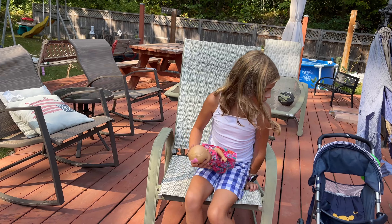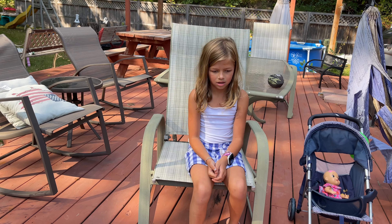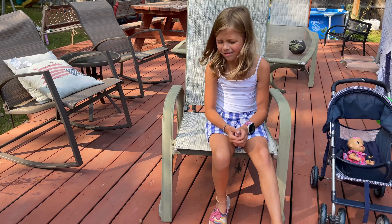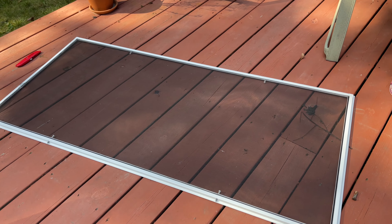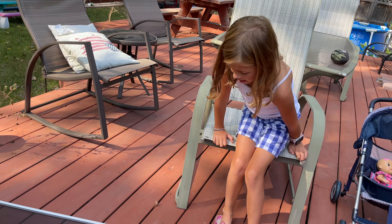So Savannah, do you want to know something? A lot of people think home repair is very hard to do. Do you think it's hard to do? No. So fixing the screen - a lot of people think it's hard to do, right? You're going to show everyone how to do it, right? Yeah.